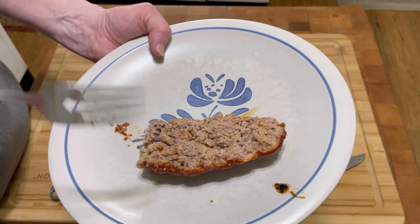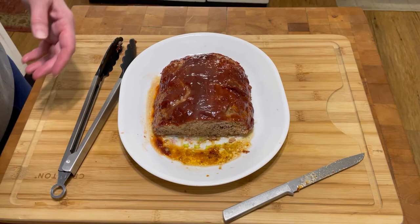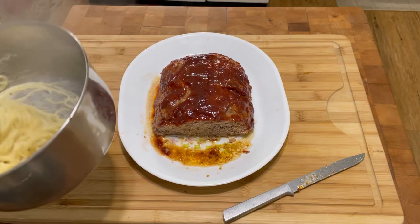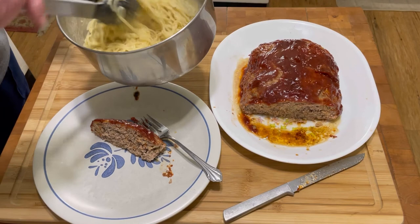Oh my goodness! Seriously, you guys, you gotta try this. I also made some herb pasta to go with it — so let me move that over, set this here, and this is what I'm gonna have for my supper tonight.